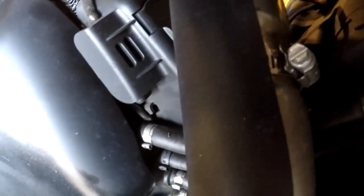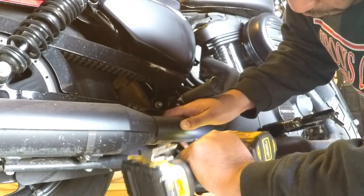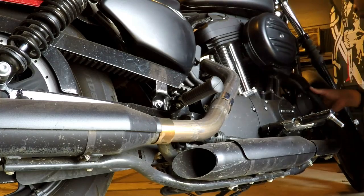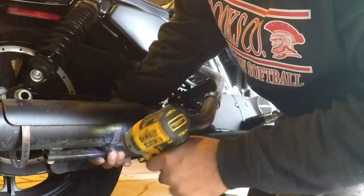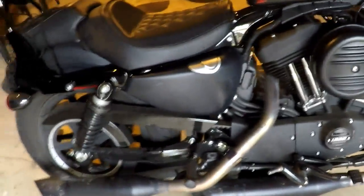Alright, first things first, it's going to be off with the old — so that's these heat shields. There's a couple of these worm clamps right here, these pipe clamps that you have to take off. The pipes are prepped and the heat shields have been removed.